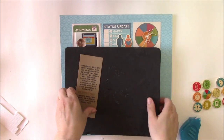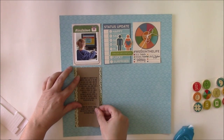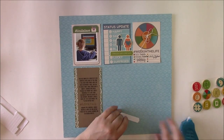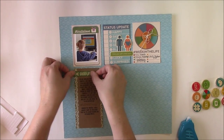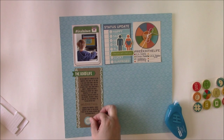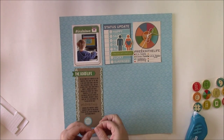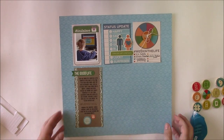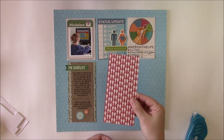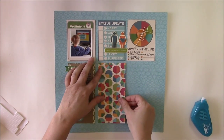Once the stamping has dried you can add it to your project. This is going to go right down the center of the grid. To the top I'm going to add the Good Life, running across the top — I've very carefully planned where elements will go so everything will fit. To the bottom I'm using the World icon and the Instagram icon; make sure the Instagram camera flash is facing the right direction. To the center grid I'm going to take the pie chart pattern paper and place it below the blue status update journaling block, just creating a grid layout.